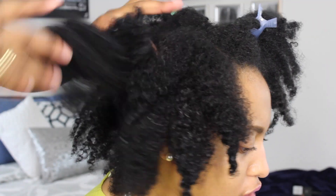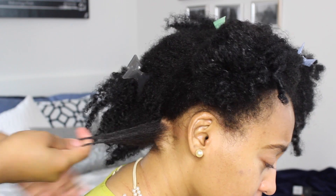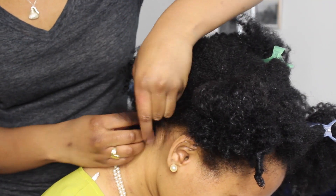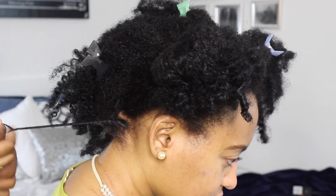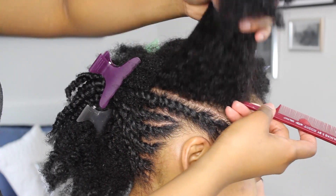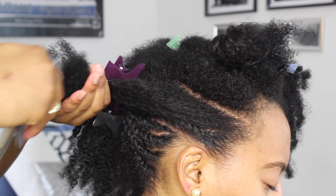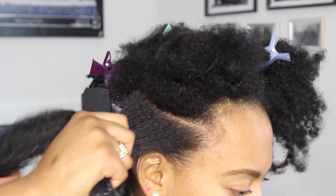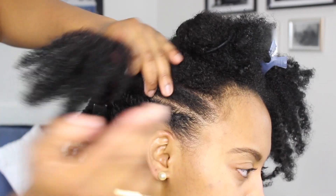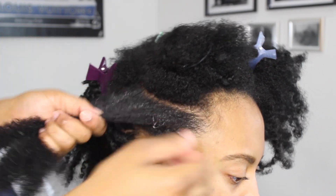Now that this entire section is pretty much thoroughly detangled, I'm just going to part off my first row and start doing my flat twists. I just sped it up a bit and as you can see, I'm pretty much done with a lot of the twists on this side of Danielle's hair. All you have to do is part off your row — make sure that you part your twists very neatly. I'm telling you, that is the best way to create the illusion that your twists are perfectly done. Just make your parts neat, trust me, it's really simple.